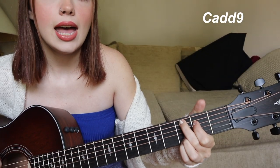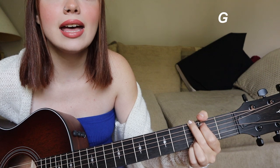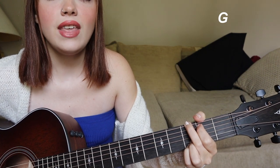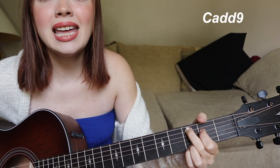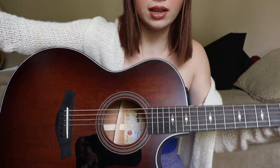The chorus is basically just C and G going back and forth. 'I don't wanna miss you, tell myself it's easier to just stay mad. They keep telling me to let myself grieve.' That part is just C and G — let me show you the strumming pattern for it.